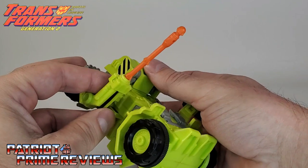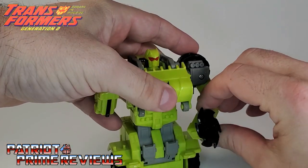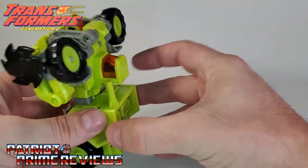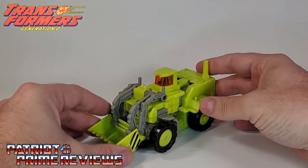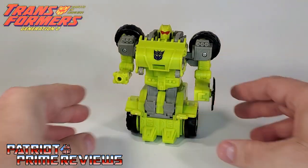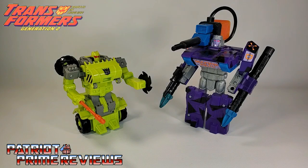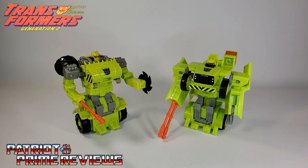Before I wrap things up, let me show you how to transform Roadblock back to vehicle mode. Get rid of the missile, fold the arms up, make sure the saw blade is facing out, make sure your switch is flipped, and then just roll him backwards — everything locks into place. These guys are just too much fun. Now for some quick size comparisons: here is 1994's Generation 2 Roadblock with Generation 2 Combat Hero Megatron, Generation 1 Roadblock, and his fellow G2 Auto Roller Dirtbag.